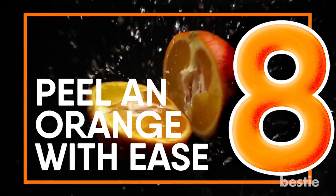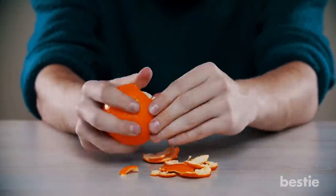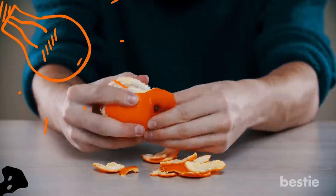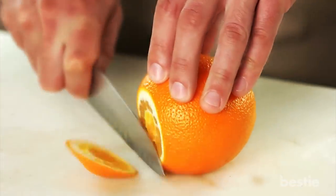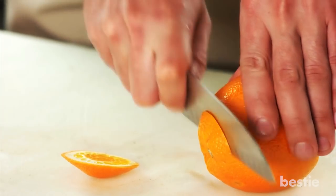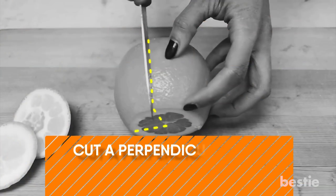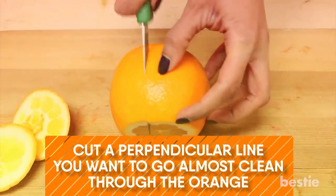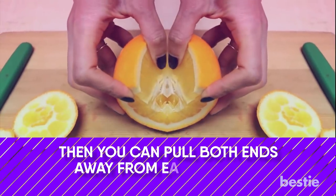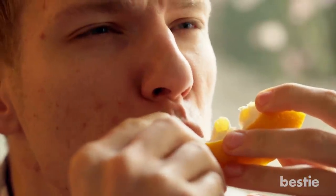Peel An Orange With Ease. Oranges are delicious but peeling them is a pain. Put your orange down on a cutting board. Use a knife to slice off a thin bit off each end. Next, cut a perpendicular line — you want to go almost clean through the orange but not all the way. Then you can pull both ends away from each other and stretch out the orange in a long strip, and just grab each slice off the strip and enjoy.